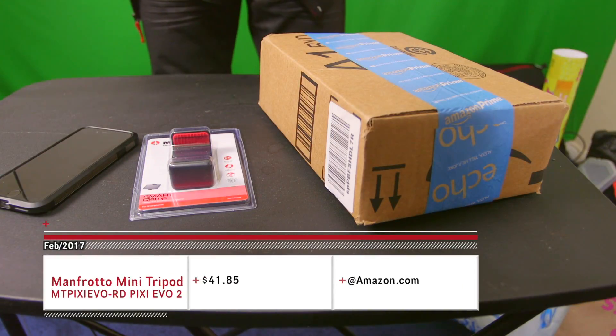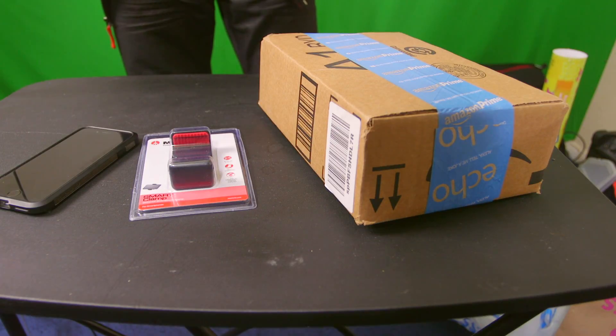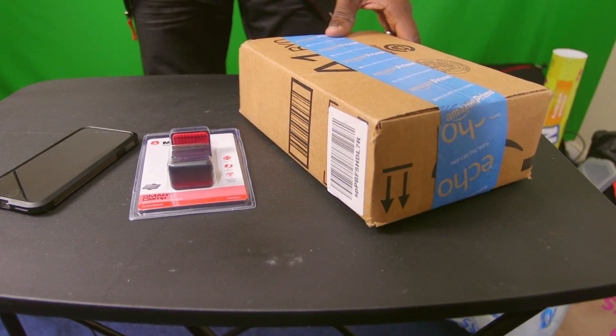All right people of YouTube, I'm here to give you guys an unboxing slash overview of Manfrotto's miniature tripod. I didn't even know Manfrotto sold this, so I'm happy to give you guys an unboxing, so let's go ahead and get to it.